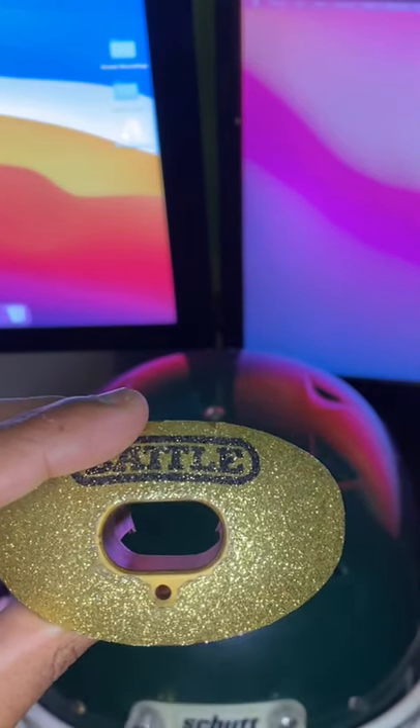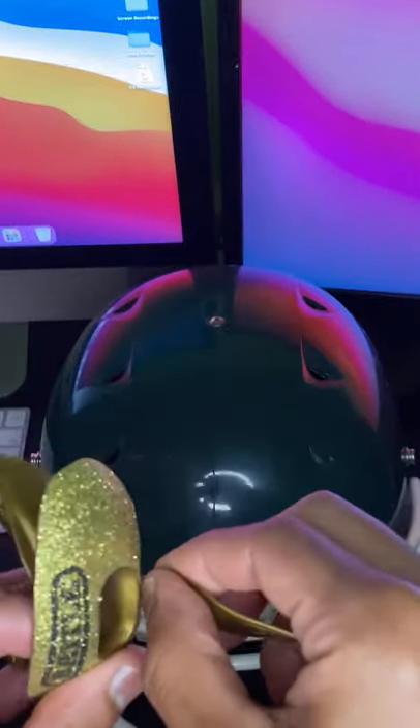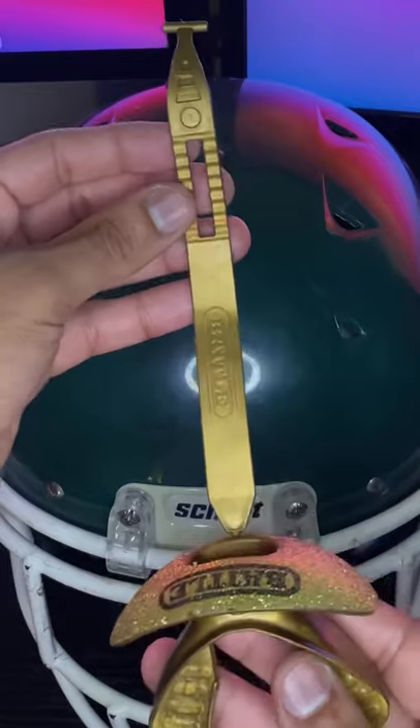With the additional piece, you can take the pointy side and put it right into the hole. This will connect your mouthpiece.